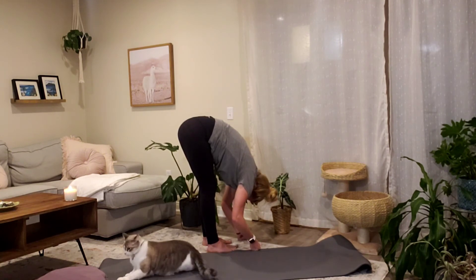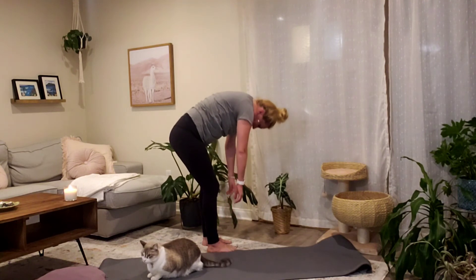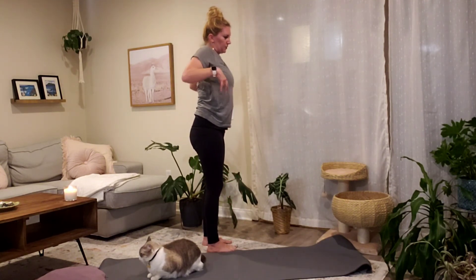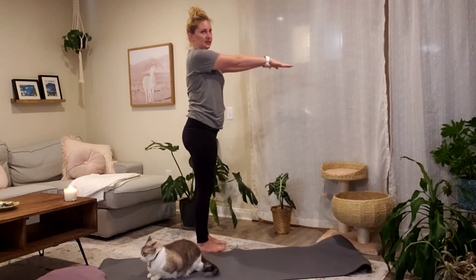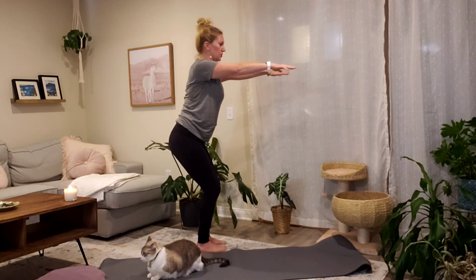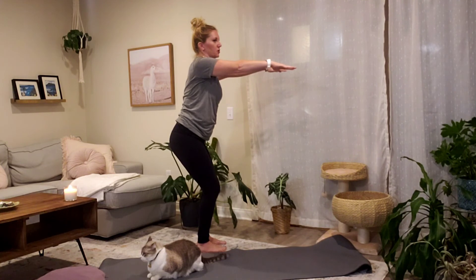Release your fingertips to the ground. Inhale, curl your spine up one vertebra at a time — head is the last to rise. Lift your shoulders up, exhale, melt your shoulders down your back, palms face forward — mountain pose. Inhale, sweep your arms to the horizon, palms facing down. Exhale, bend your knees, draw your tailbone back and down, have a seat into your chair pose. Put a little more weight into your heels, less into your toes.